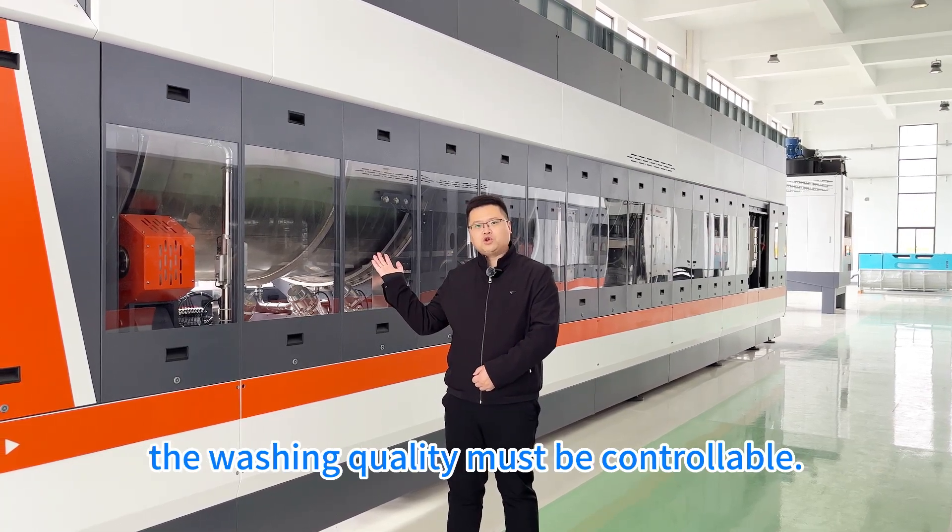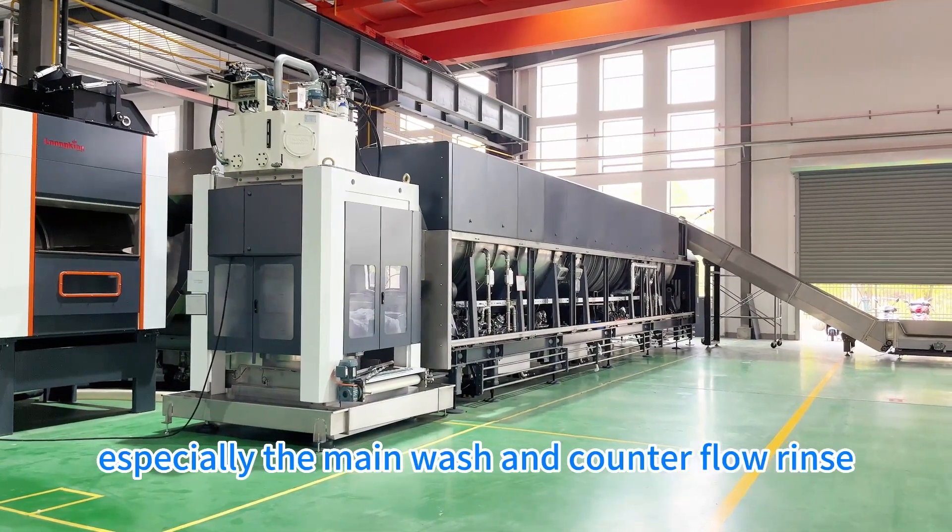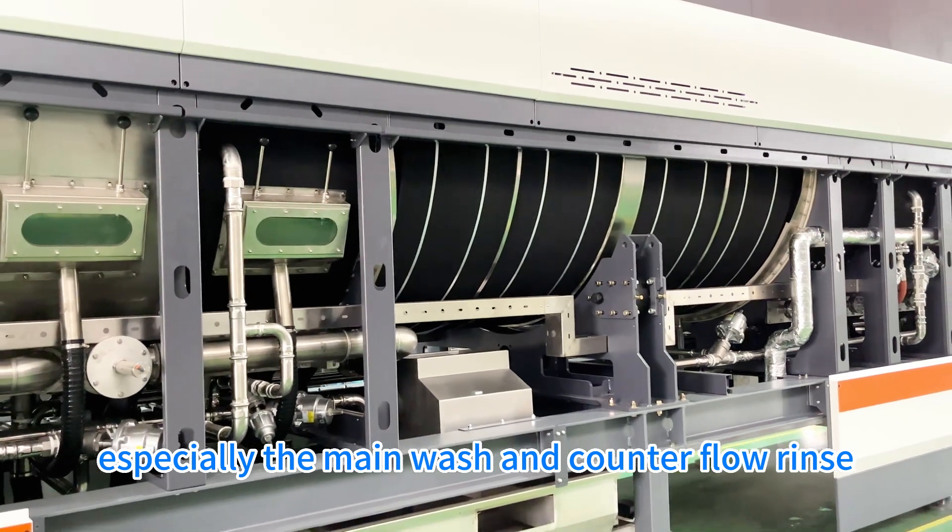The washing quality must be controllable. The scientific and reasonable layout, especially the main wash and counter-flow rings, are very critical.